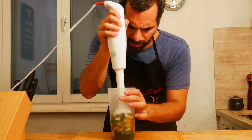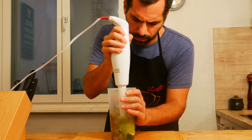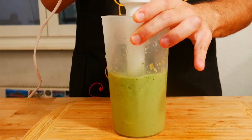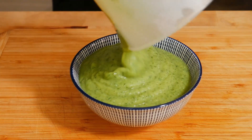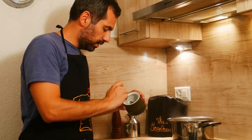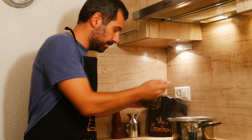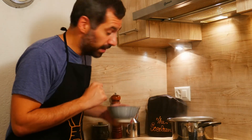Let's make our sauce. Our sauce is ready. The water is boiling — we add two spoons of salt. Let's add our penne.